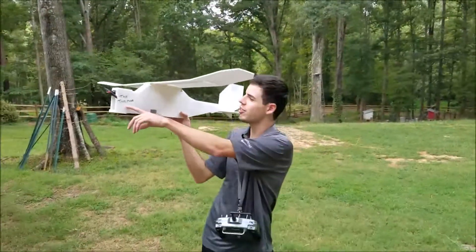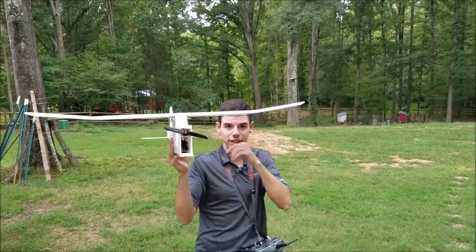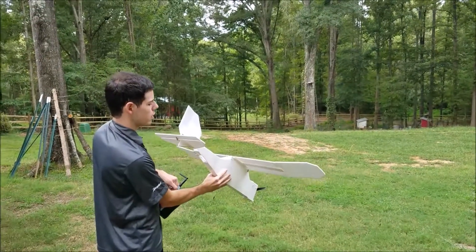It's a big man because he has such a thin, slender body. It was a great movie. We're going to check the controls — left goes left, right goes right.